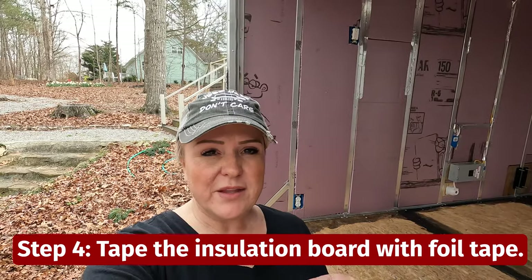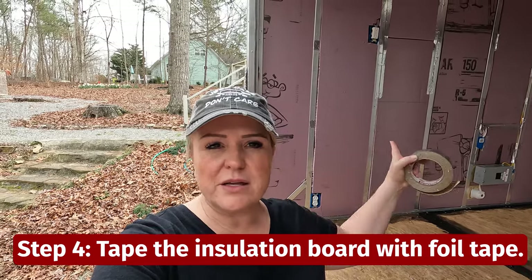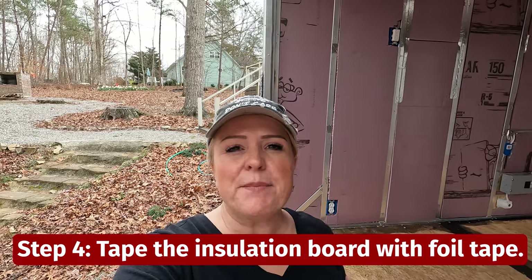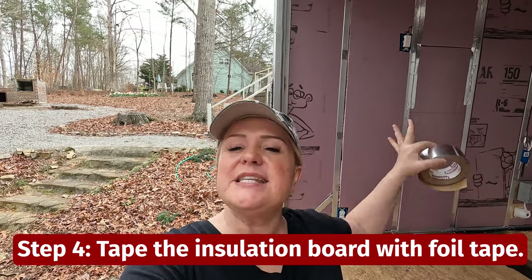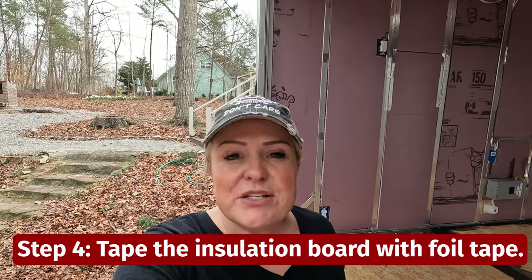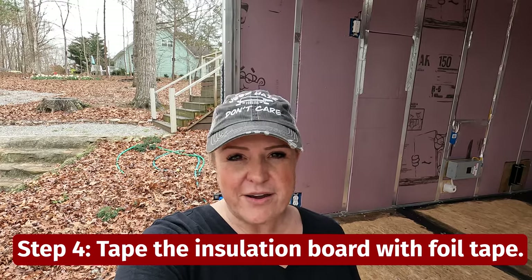Once you have the insulation in and you've put it into all the different areas — like you can see behind me — the next step is to take your foil tape and tape all the sides of the insulation, covering up any cracks or little crevices, so when they take their escape pod to Antarctica, they're covered.